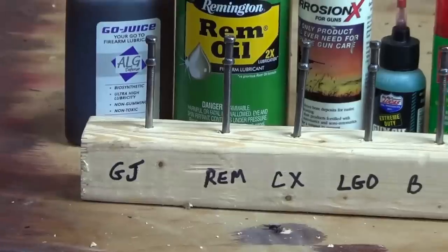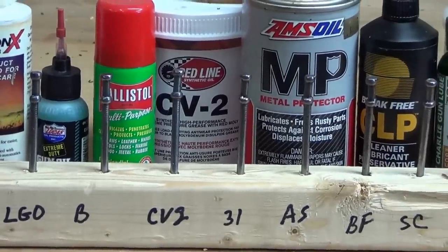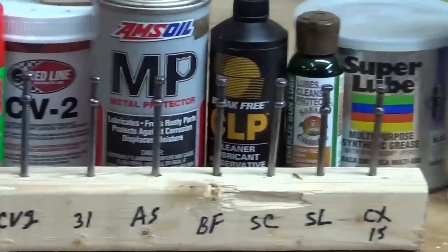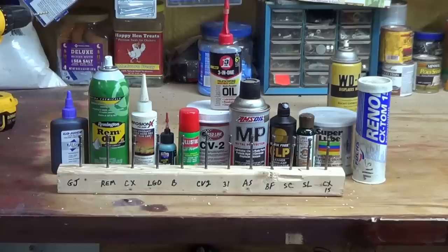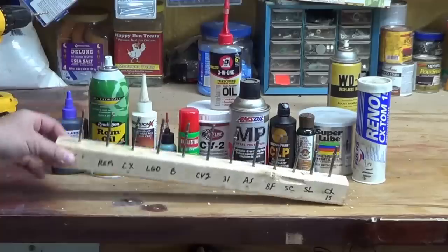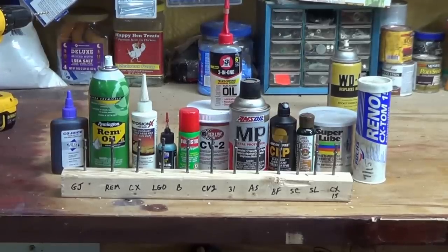Here is the final cut of the nail test. I marked them on the front: Go Juice, Rim Oil, Corrosion X, Lucas Gun Oil, Ballistol, CV2, Three-in-One — right up top for that nail. I hammered them in so they won't fall out. There's no lube on the bottom — I went halfway up and wiped them down with a clean paper towel, each one the same. I didn't put more lube on some and less on others. I want to know which one works better. We'll see how it goes after a week.